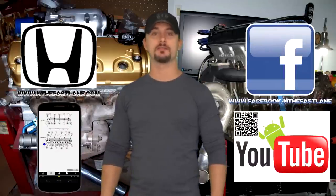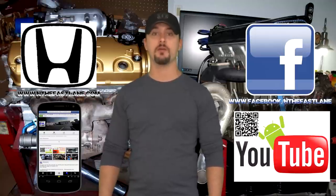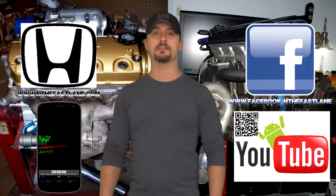Hope you guys enjoyed this video. Go ahead and comment, like, and subscribe. Don't forget to check out my Facebook page, website, and Android app — all that can be found on my YouTube channel in the About Me section. I'm In the Fast Lane and I'll see you guys next time.